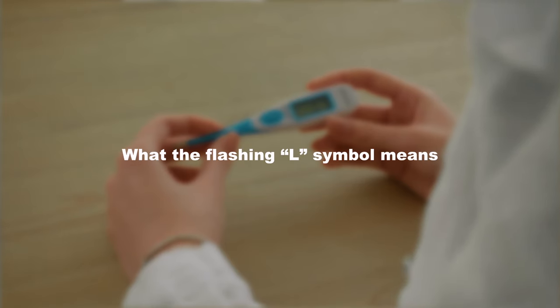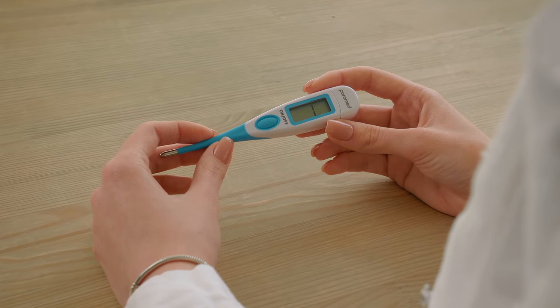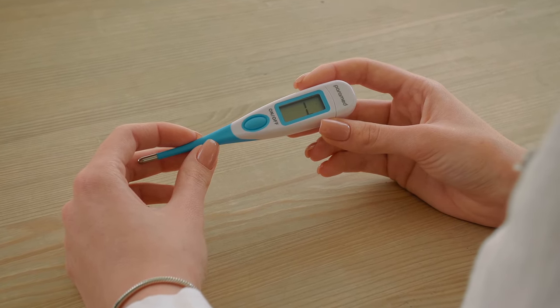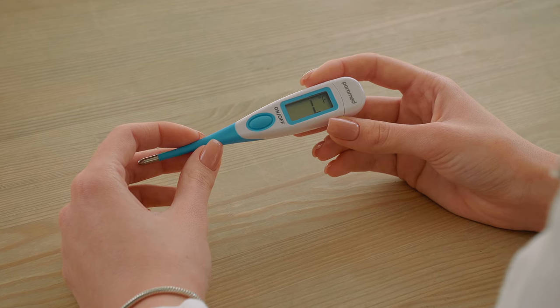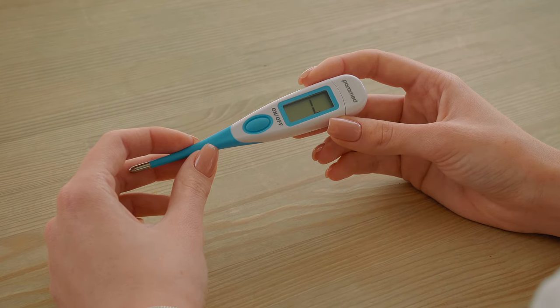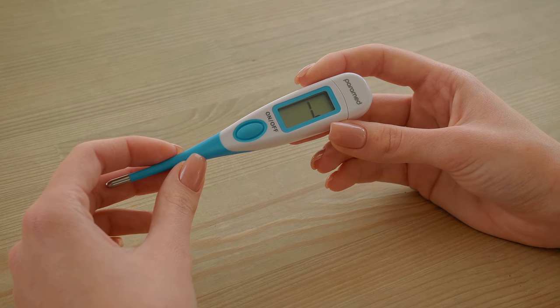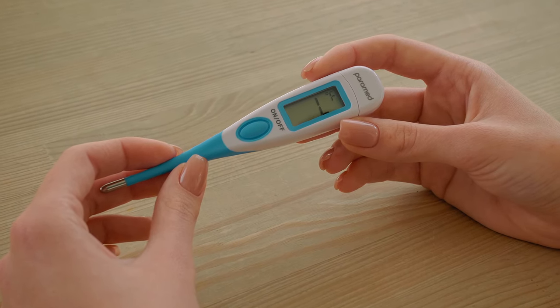What the flashing L symbol means. It means that the air temperature is not high enough for the thermometer reading — that is, it is below 32 degrees Celsius. This is not a low battery warning. It is just a sign to place the thermometer in a location where it will be able to measure the body temperature.